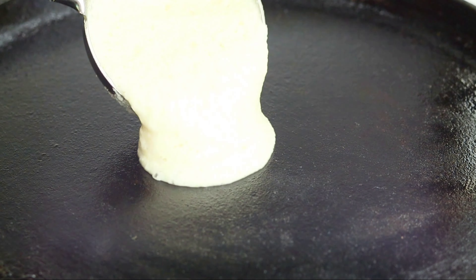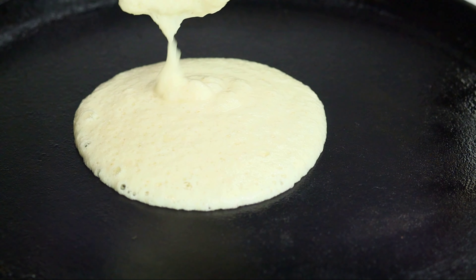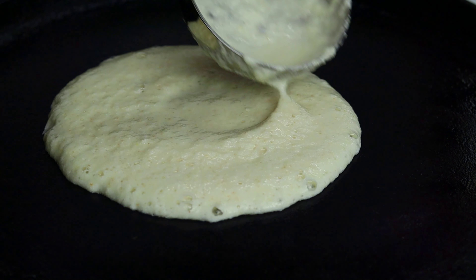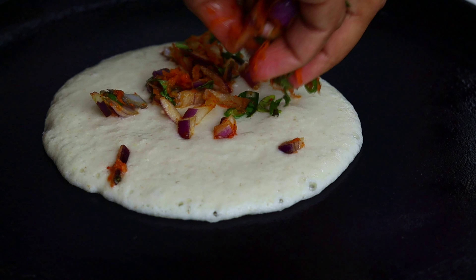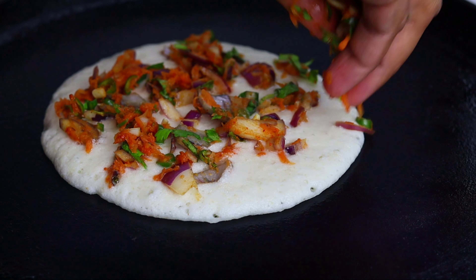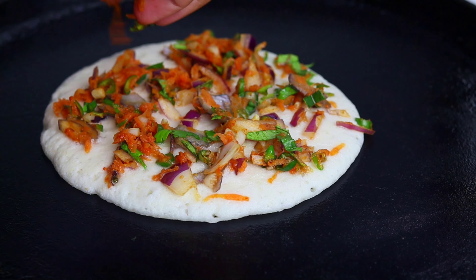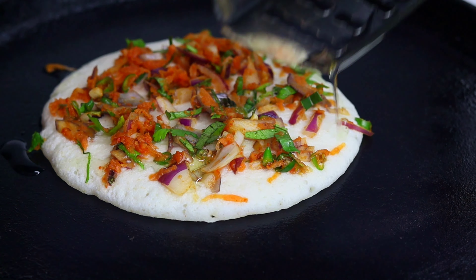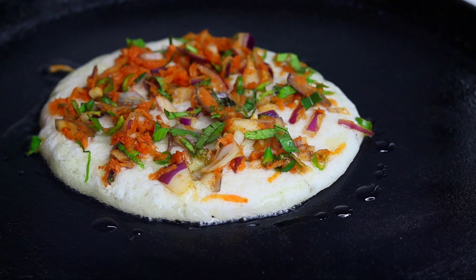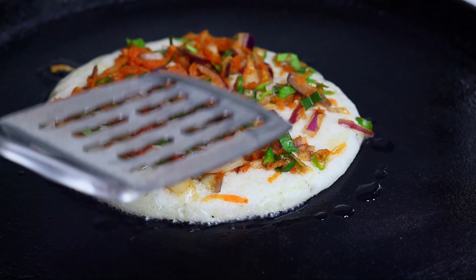Now we are going to cook it in the dish pan. Then we will cook it in the dish. If you want to cook it in the dish, taste and answer it.